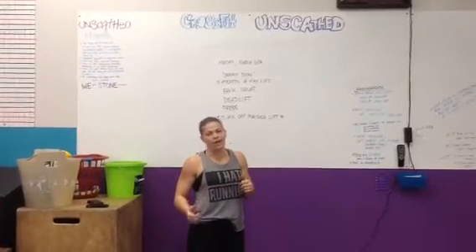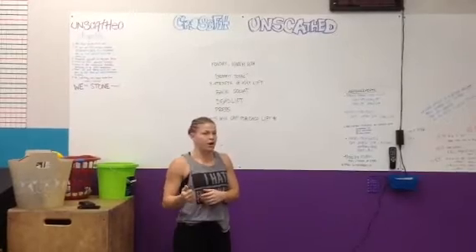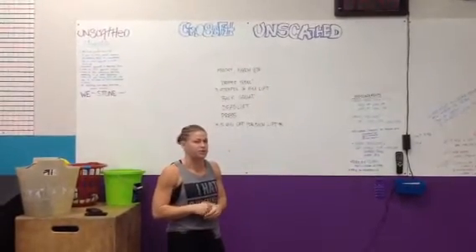Hey guys, coming to you from CrossFit Unscathed, wrapping up week two. We just wanted to say a great job to everybody on the open workouts and for being with us for the last two weeks.